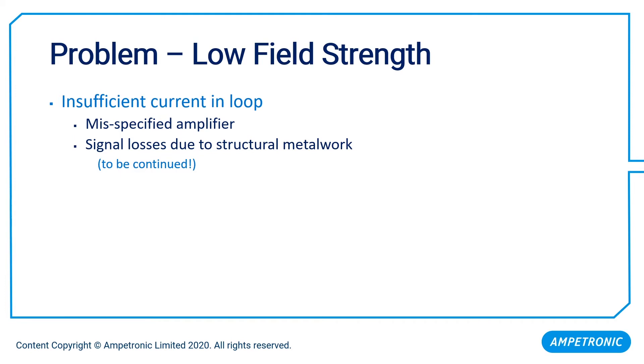We can also have a problem on the other side of the signal-to-noise ratio issue: low magnetic field strength. This is really far more common. Field strength is proportional to the current flowing in the loop, so if we have a low field strength, we simply don't have enough current. That can be because the amplifier is insufficiently powerful for the scenario. If we've got it running flat out and we're still low on field strength, the amplifier is insufficiently powerful.